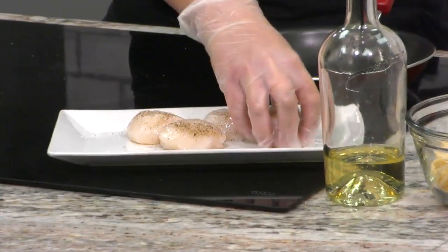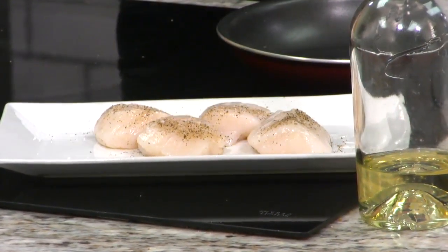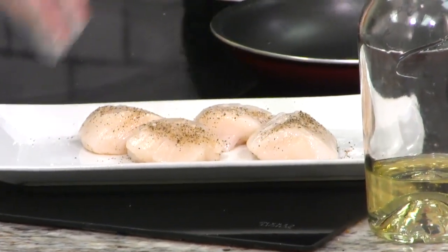We're working with some big beautiful sea scallops as you can see here. If you're working with bay scallops that are a little bit smaller, you're going to do it the same way, you're just going to cook them a little bit less. We've seasoned them however you want to do it — we're just using salt and pepper.